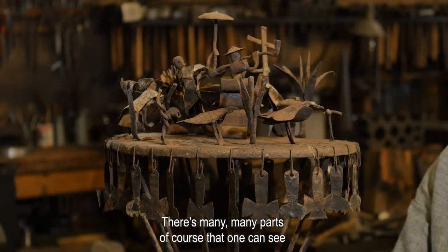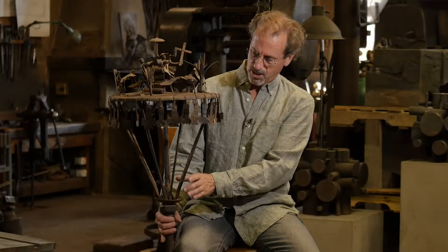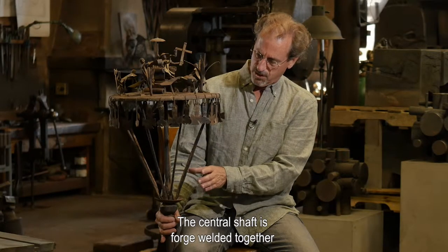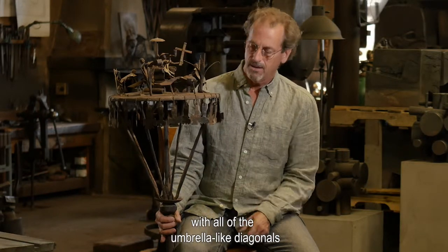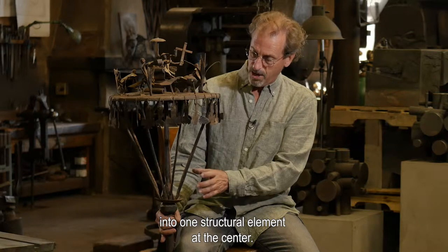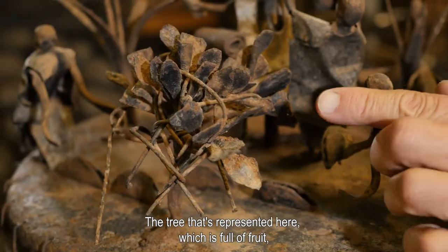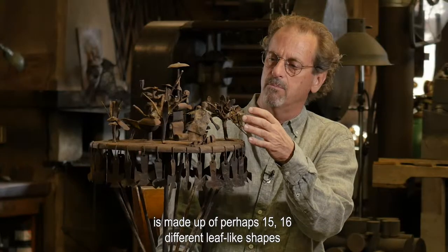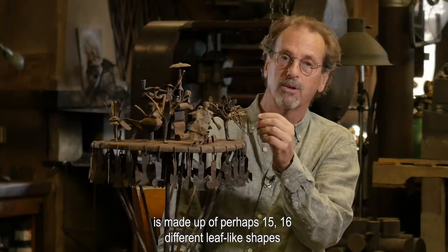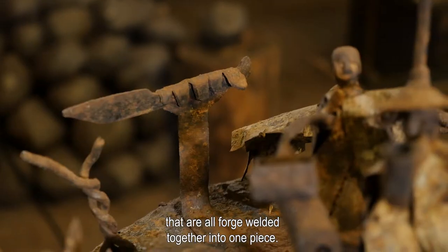There are many, many parts that one can see that go into the making of it. The central shaft is forge welded together with all of the umbrella-like diagonals into one structural element at the center. The tree represented here, which is full in fruit, is made up of perhaps fifteen or sixteen different leaf-like shapes that are all forge welded together into one piece.